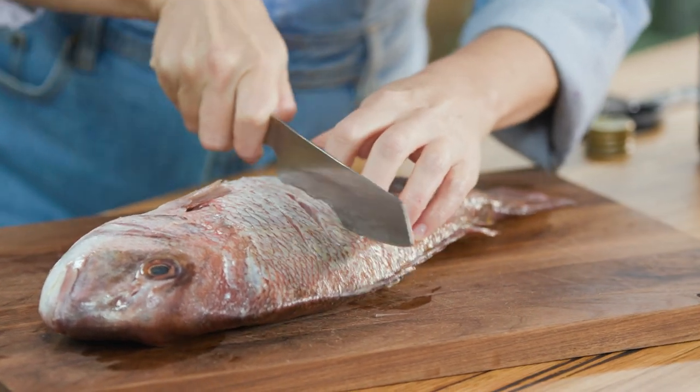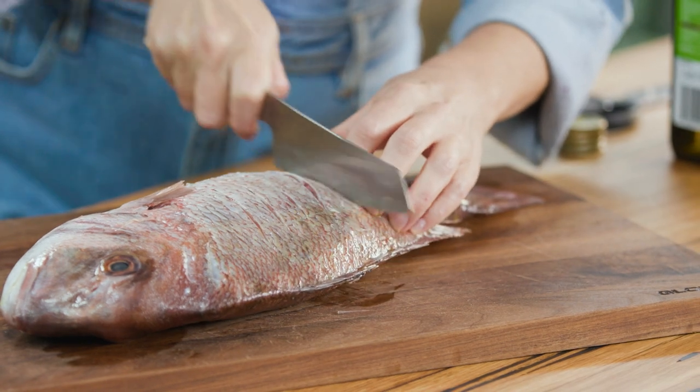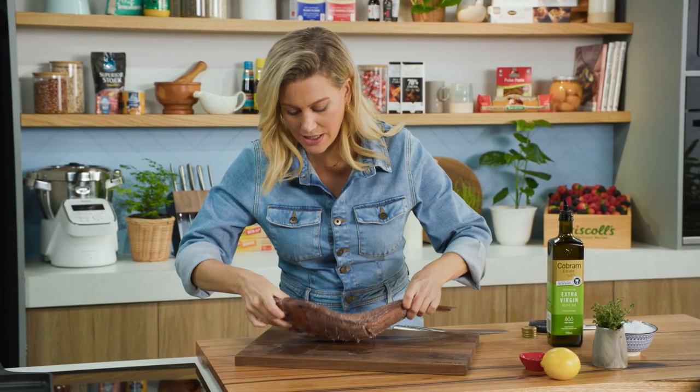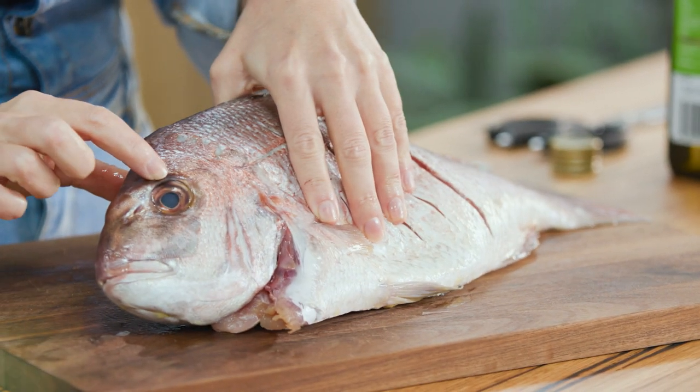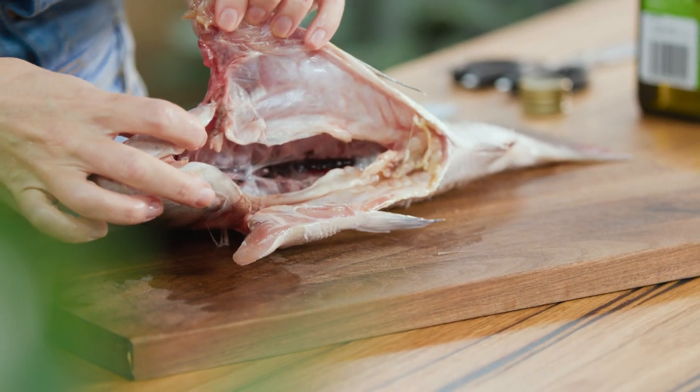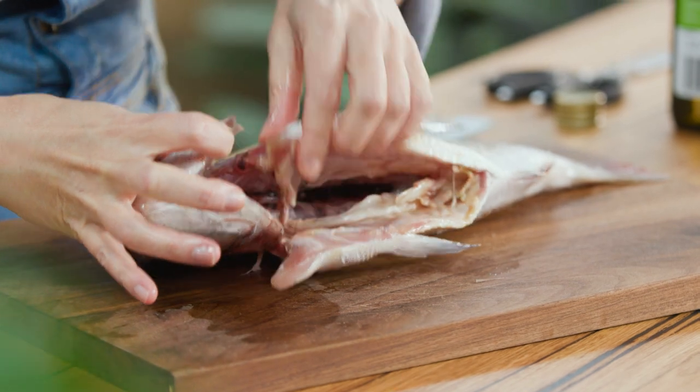There are a few indications when choosing a fish to make sure it's fresh. First of all it should smell like the ocean — it shouldn't be too fishy. Also have a look at the eye: if the eye is bright and shiny that's another great indication, and the gills should be really bright red. This one is just perfect.